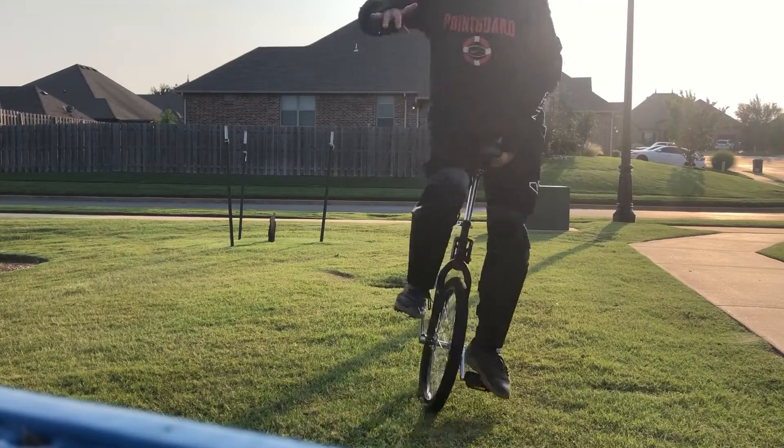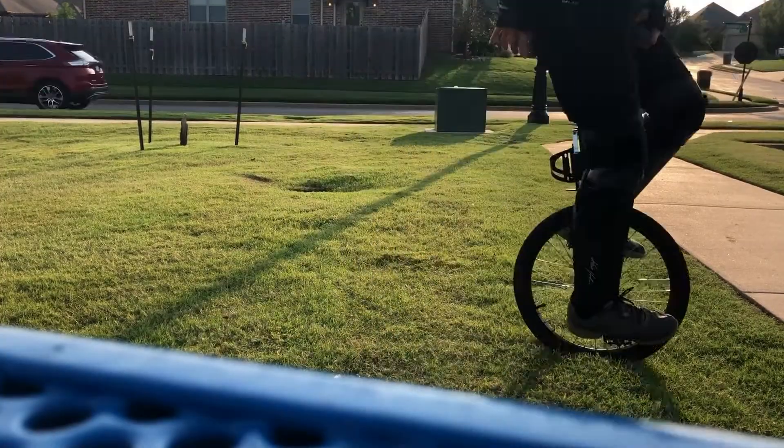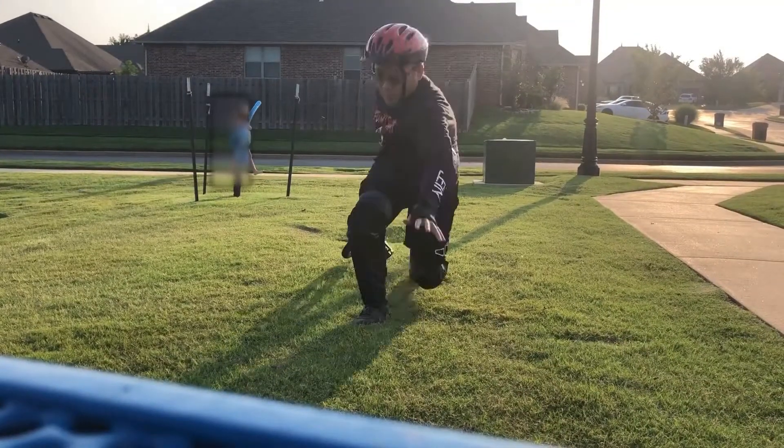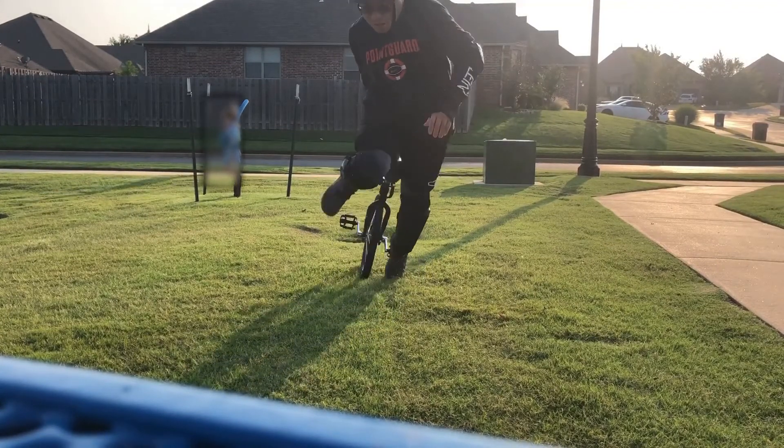I practiced on the grass first so if I fall I won't get hurt. As you can see I didn't position my right foot correctly.